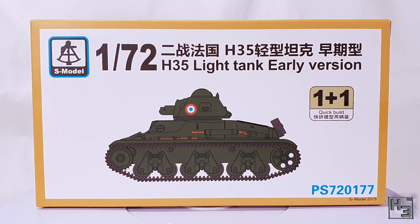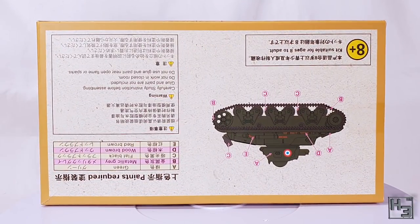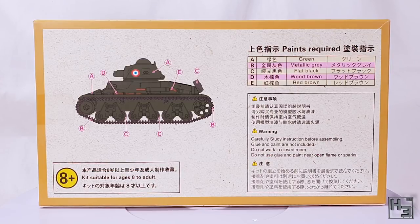Which I can only assume is an improvement over the 2013 one. The back of the box is printed upside down relative to the rest of the box, but we can easily flip that over. It has information in three languages, one of which is English. I assume one is Chinese and the other I don't know. There isn't really a whole lot of information, but there is a basic painting guide. Though I'm not really sure if they're referring to a specific brand of paints — I think they might just be generic colours.